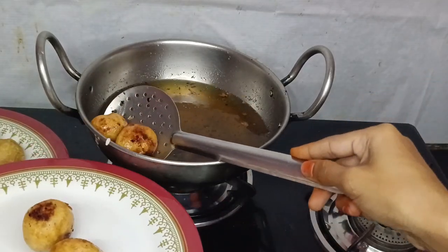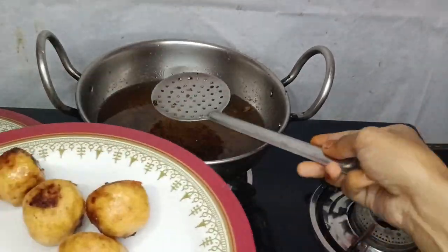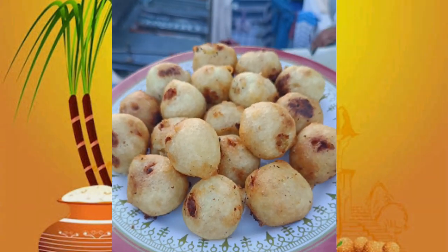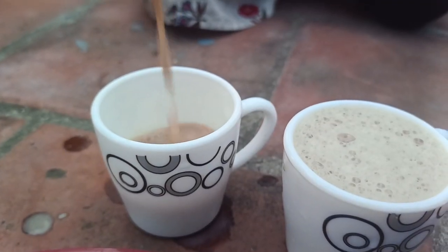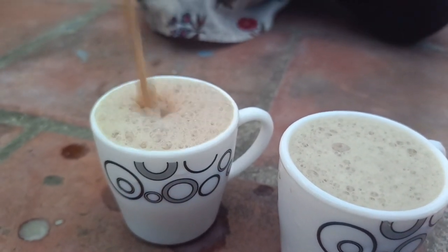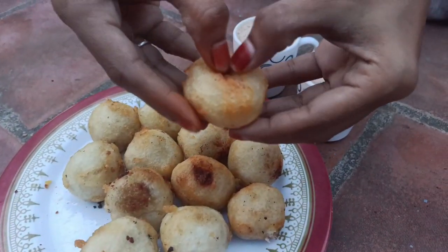We will transfer it to a plate. We will fry it like this. Now we are ready to do this. It is very ultimate. One of the things we have to eat with a cup of tea.